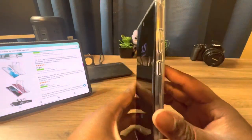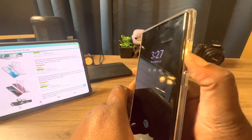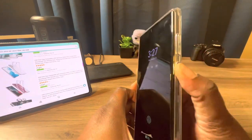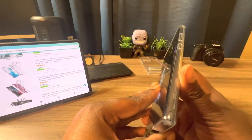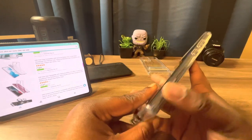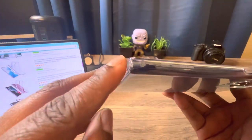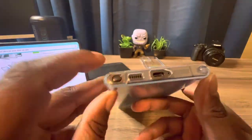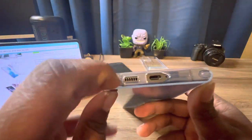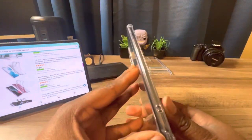Let's check the buttons — volume up and down, nice and clicky; power button, nice and clicky. Nothing down here — there's your little foot for protection.